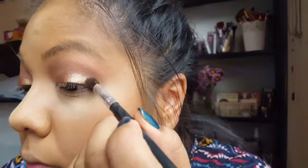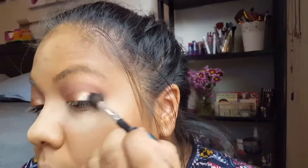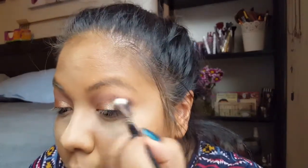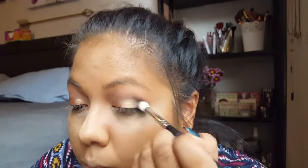I dampened the brush for better color payoff, then took that same blending brush and applied some black to the outer corner. With black you want to be very careful because it's hard to blend out. I wasn't 100% happy with how it blended, but it looked all right so I kept it.